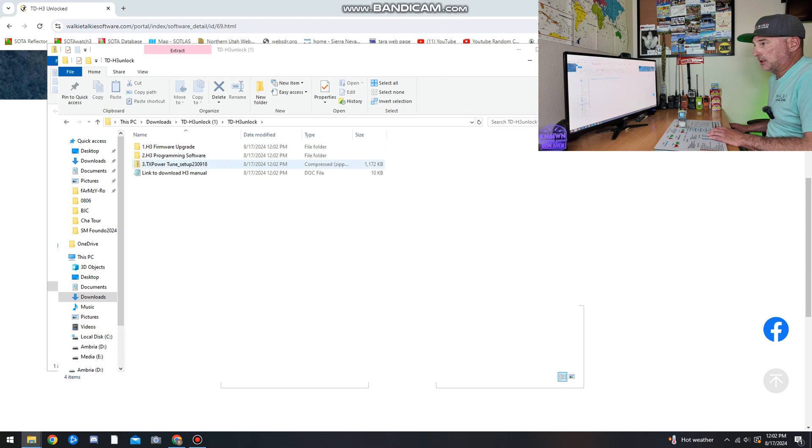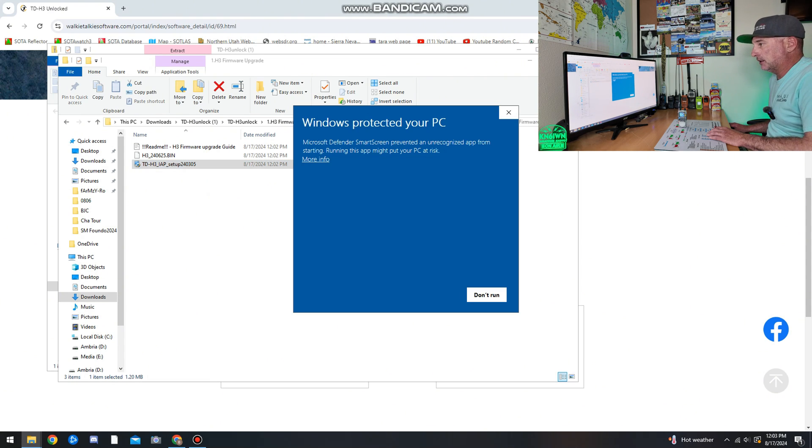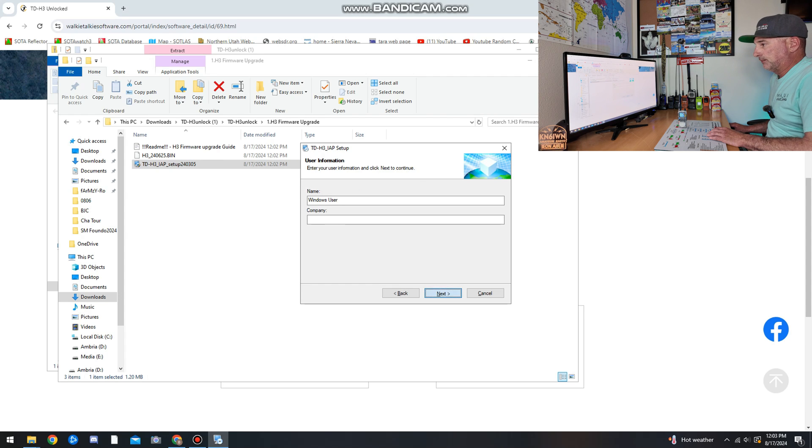Once you open the downloaded file, you're going to want to Extract All and extract it where you want it. Now with the folder open, go into the folder labeled Firmware Upgrade. Once you're in there, open the program called TDH3 IAP Setup and go ahead and run that. Your computer is going to ask if it's okay because it's an unknown publisher — if you choose to proceed, click Run.